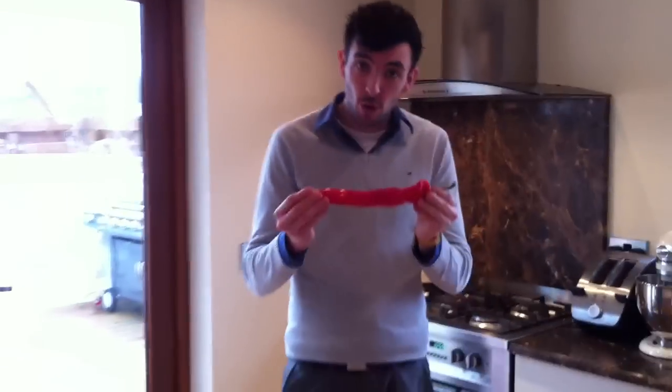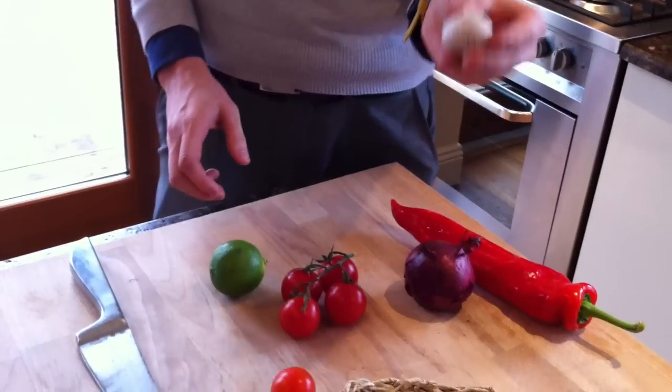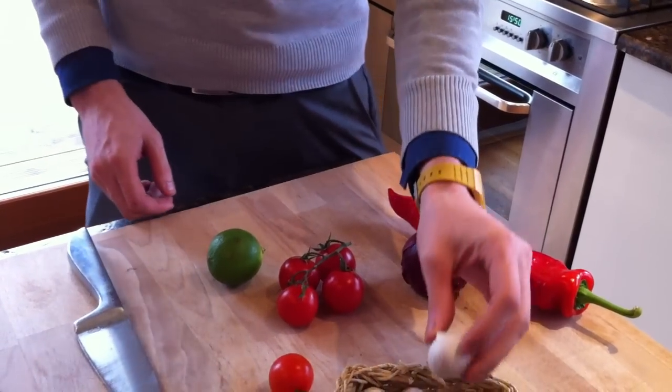Good afternoon and welcome to I Ain't No Chef. Today I'm going to be showing you how to make a lovely soup with some pepper, onion, cherry vine tomatoes, lime and little garlics. I'm not sure of the proper word for these. On TV you don't pick stuff up.